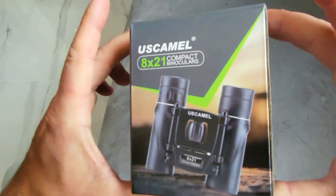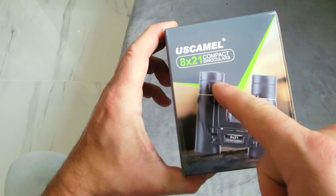So today we're going to look at the U.S. Camo 8x21 compact binoculars. Mostly binoculars come in a very large size, but if you want something that's easy to travel with or even something for your little ones, then this is something you probably want to consider.